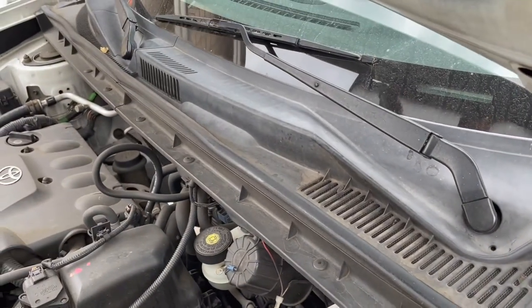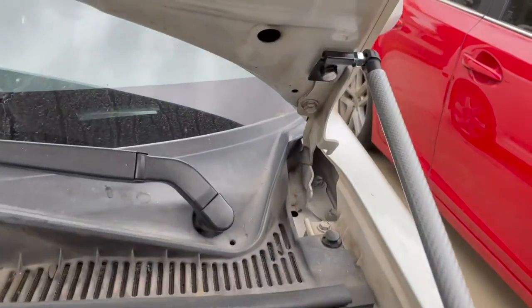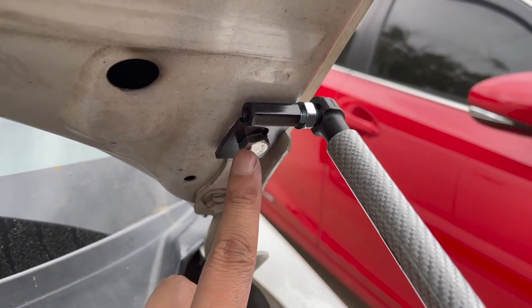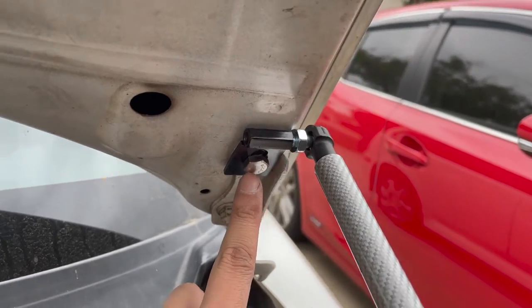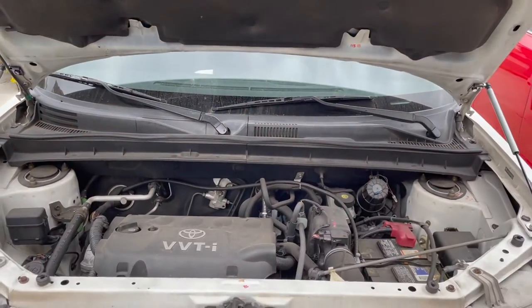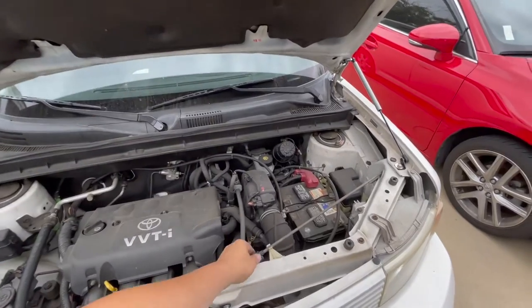Yeah, there's enough clearance right there, but it's moving so I'm gonna tighten it up. I noticed the OEM bolts didn't seat flush, so I went back and used the provided bolts on both sides. You can see right here on both sides — so far I like it a lot.